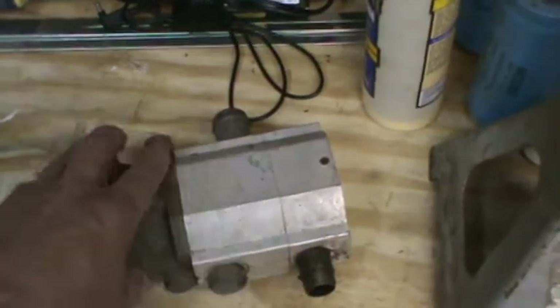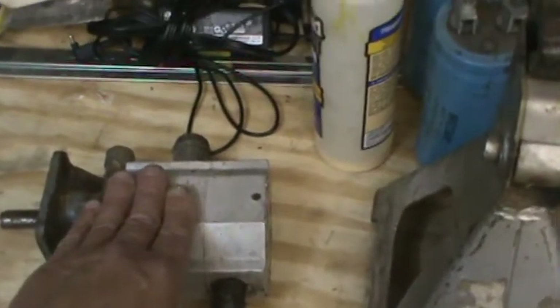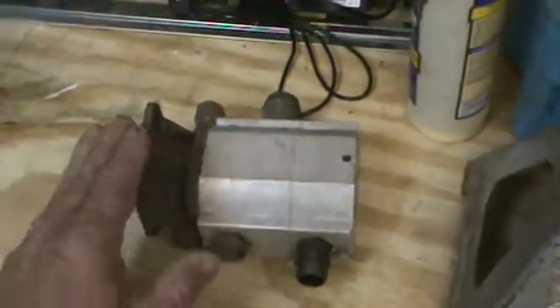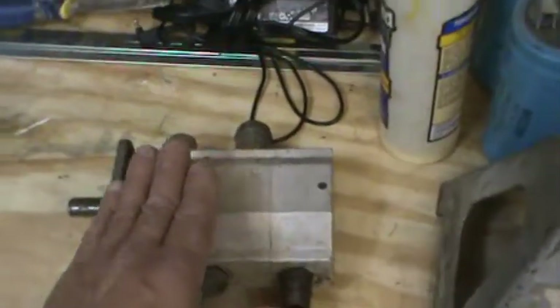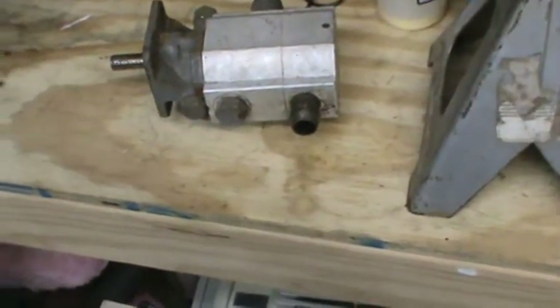On a water pump versus a hydraulic pump, they're basically the opposite. A hydraulic pump will have no load if you allow more flow through, but as soon as you cut that off and put it under pressure, you get a greater load. On a water pump it's the opposite — more flow means more power, more pressure means less energy required to drive the motor.